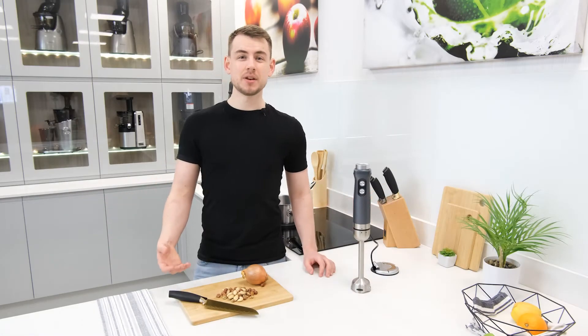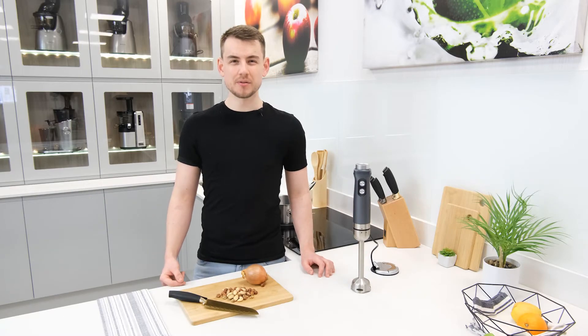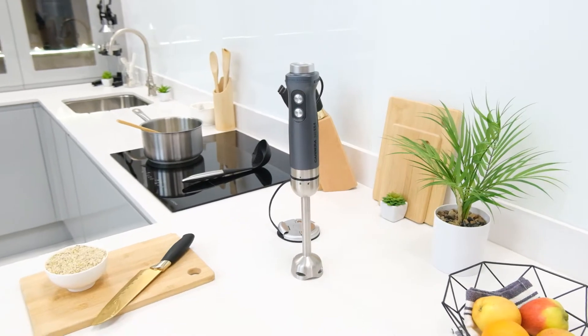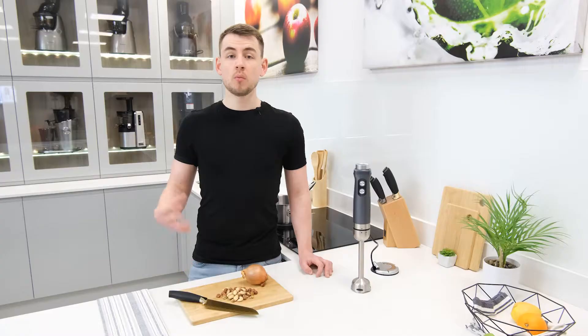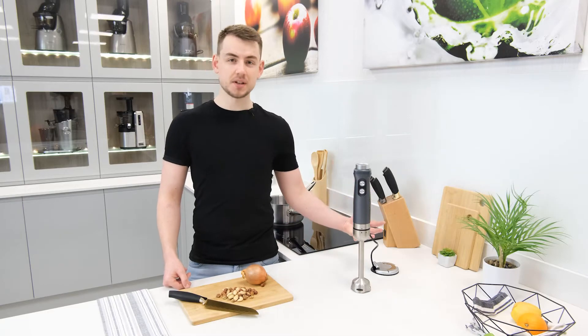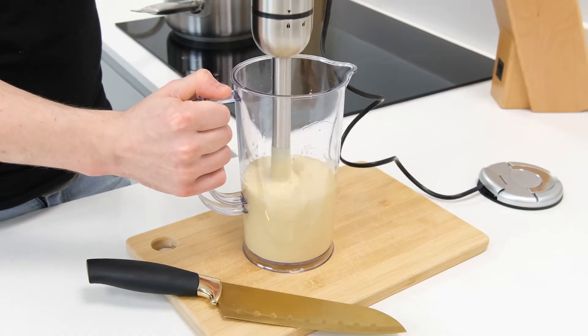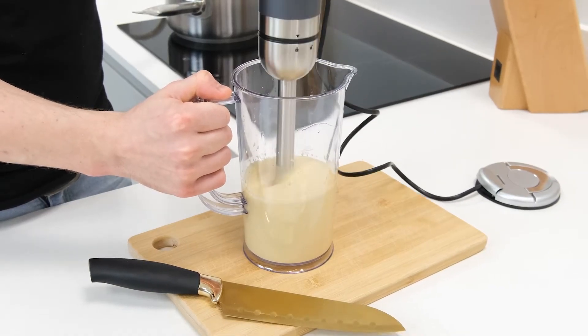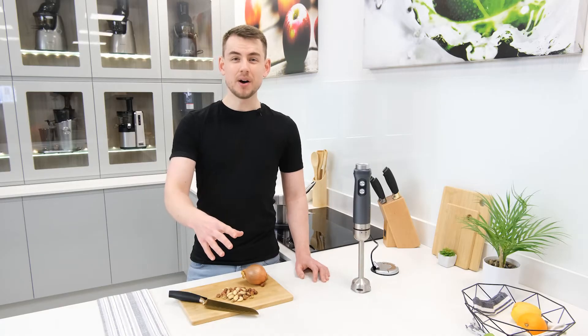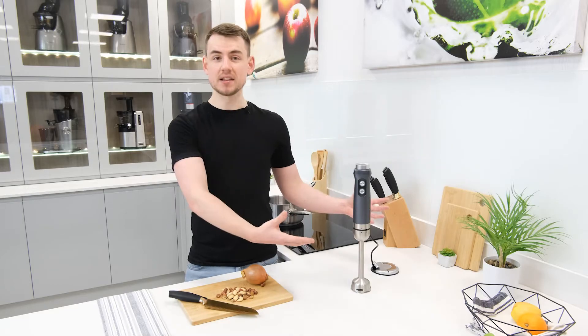Hi there, my name is Simon and welcome to juices.co.uk. Next to me today I have a Carrera number 554, a high power hand blender with a few flourishes that are rarely seen in products of this type. On paper these make it a very appealing package that offers great value for its price, so let's see if it can live up to those expectations in reality.